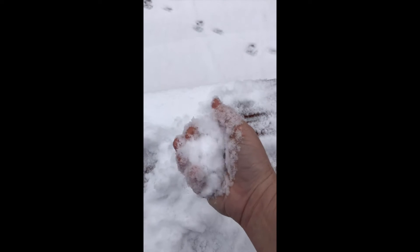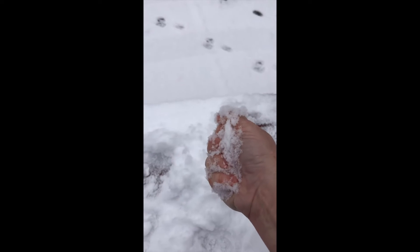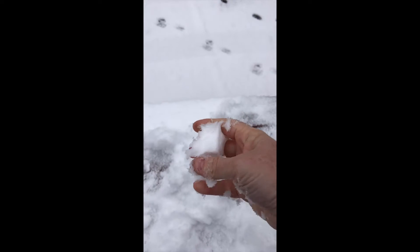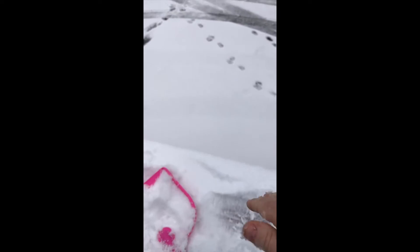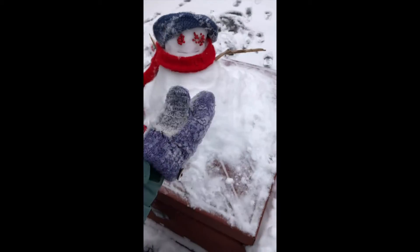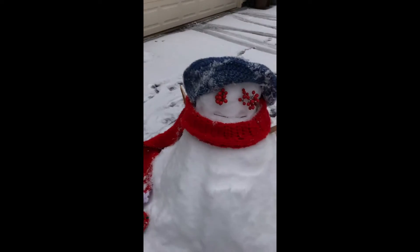It snowed and it is pretty light but it packs a little bit, and my hand is super cold. I'm going to set this down and go put on something warm on my hands. And here's Charlotte she made...